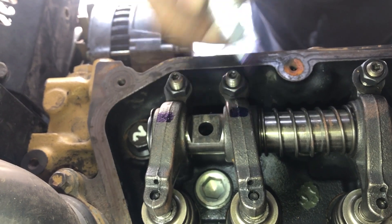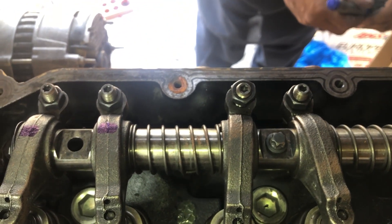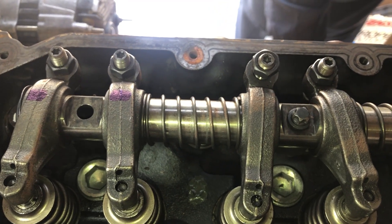Now we have adjusted number 1 cylinder intake and exhaust and number 3 cylinder intake valve, with number 3 cylinder exhaust valve fully open, which means that number 1 cylinder is at TDC compression stroke.